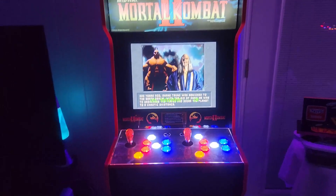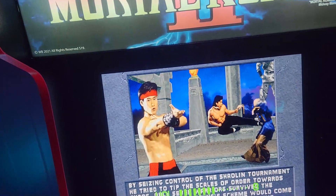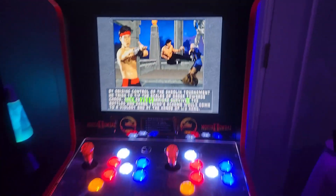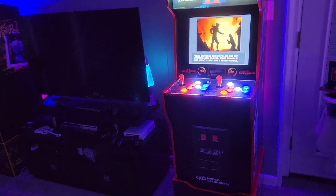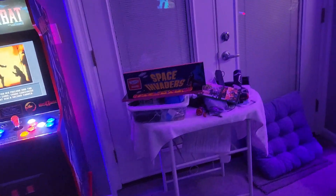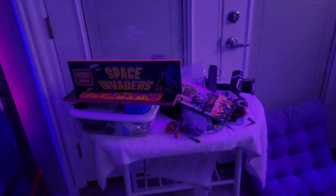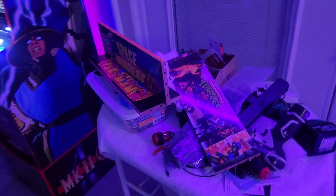It sounds okay but nothing great, and good fighting games need good volume. I got both of these Legacy cabs for $200 each - barely used, both had risers, no scuffs. Good units. That's my little workstation - I've been modding like crazy, drilling and rewiring all these things.